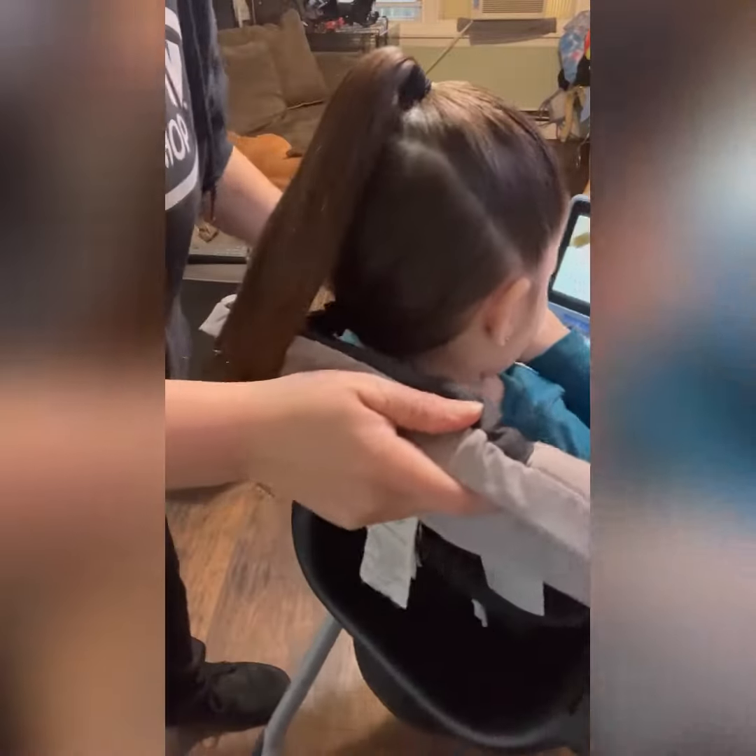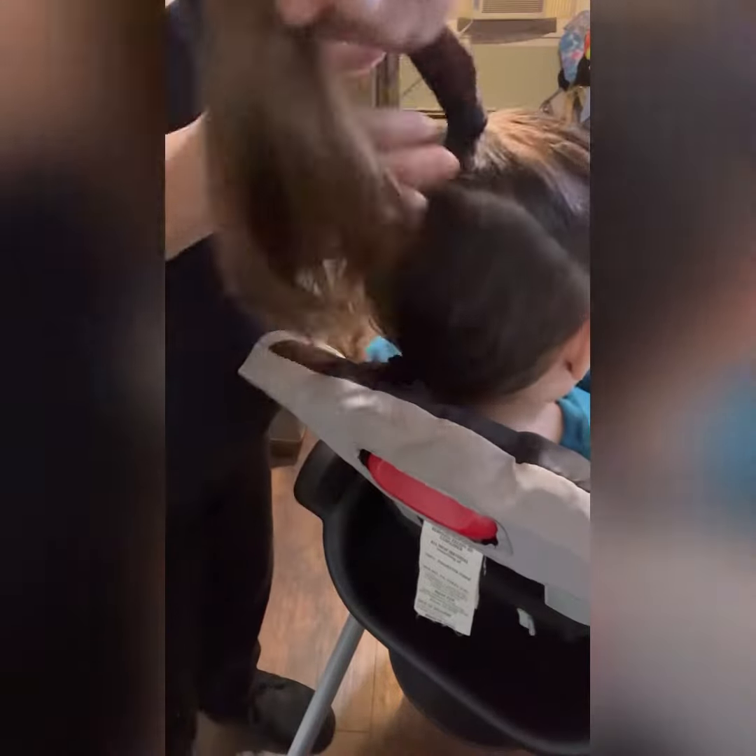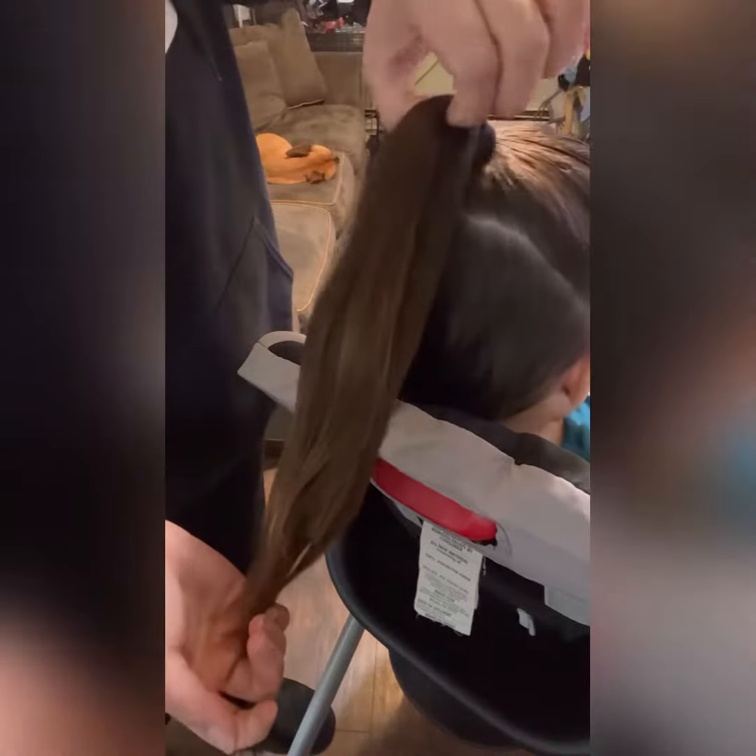Here's the back of the ponytail, and we are going to do the pull-through braid. I'm going to take a chunk of this.